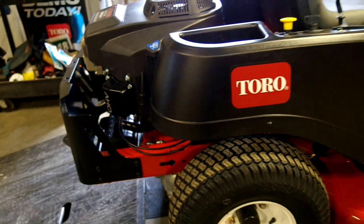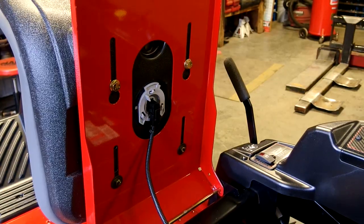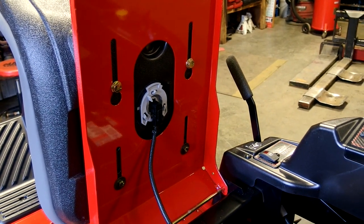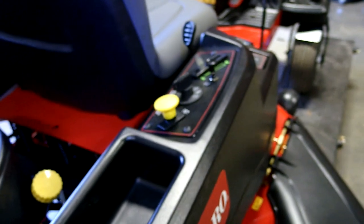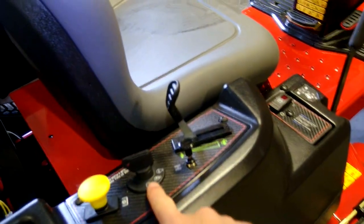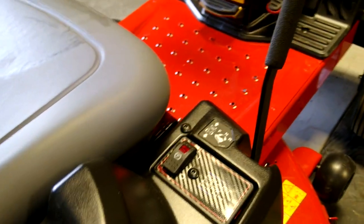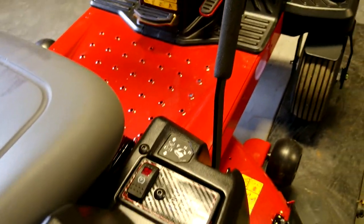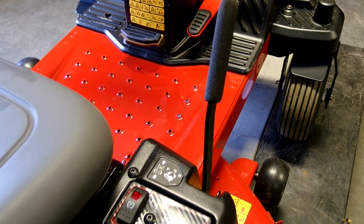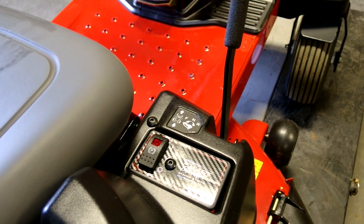This is all very similar to any Toro Time Cutter you're going to see. The seat is adjustable — you just need a wrench. Standard Time Cutter controls: the electric clutch switch, ignition switch, choke, throttle. This is where it gets a little different — Smart Park. You can turn that on, and when you get out of the seat, even if the mowing deck is on, it will automatically put the machine into park and shut the mowing deck off for you.